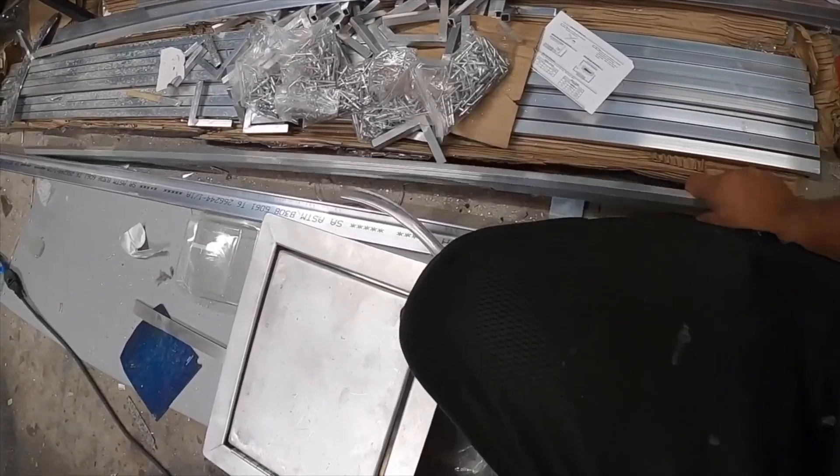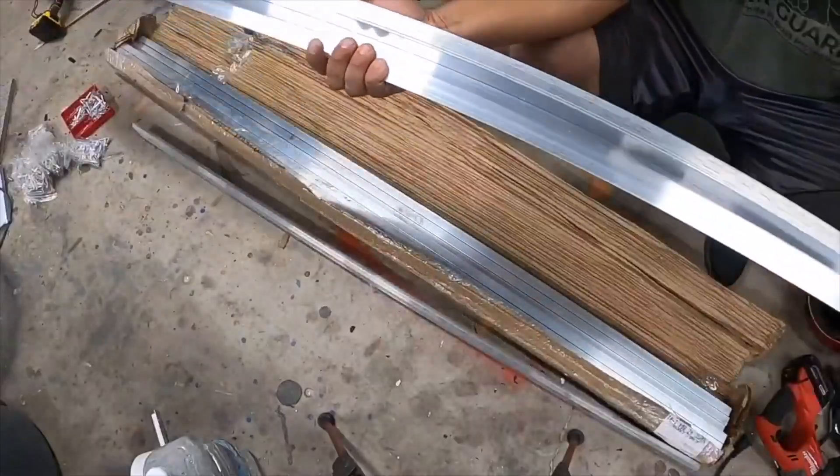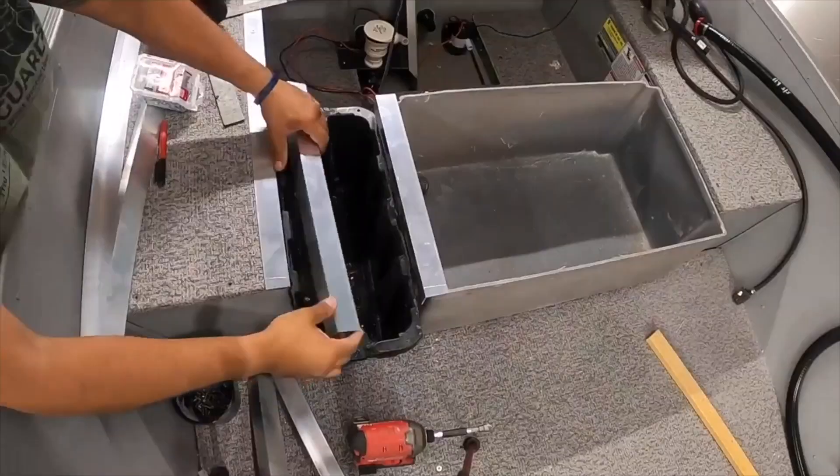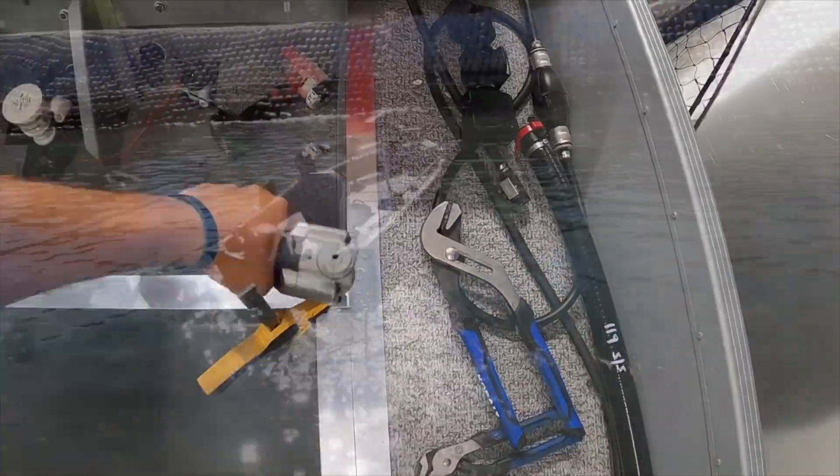These aluminum kits are pretty much the foundation for how we frame everything. We frame everything out of 1/16th inch aluminum to get the most efficient lightweight frame layout for your boat, regardless of what you want to accomplish.